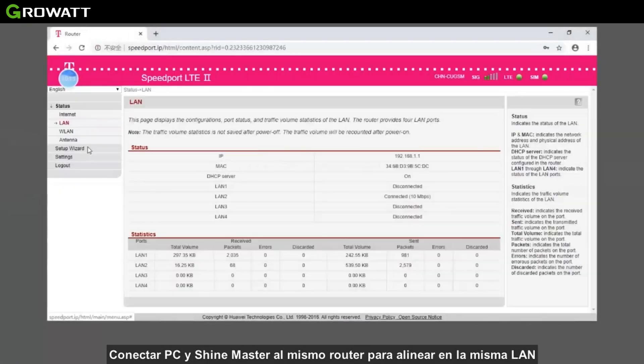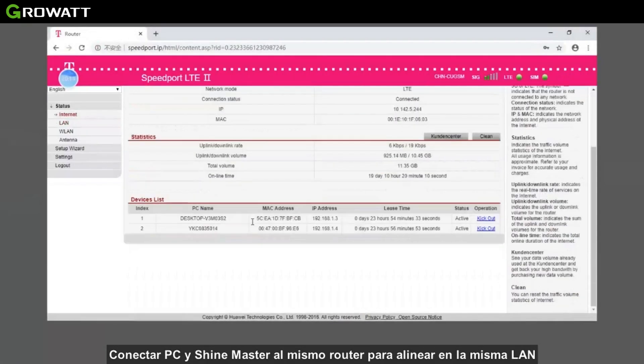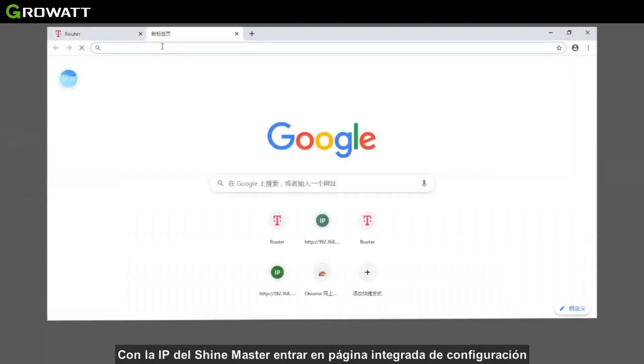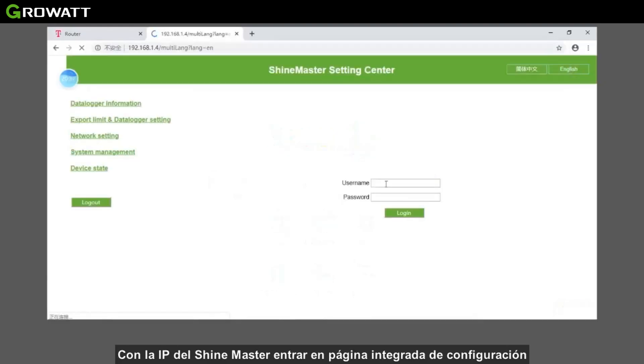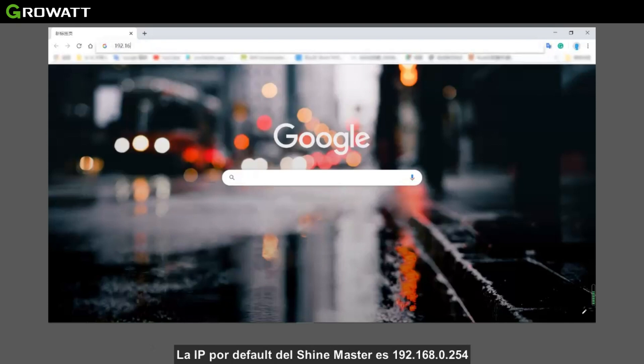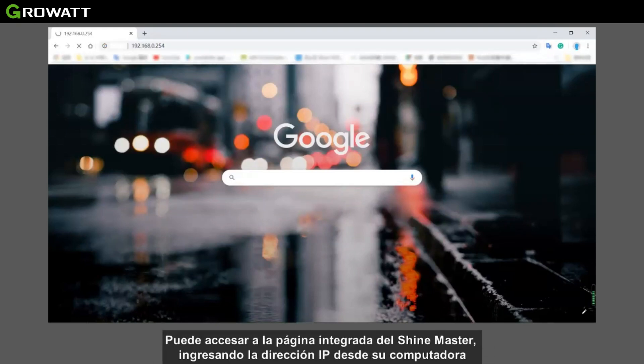For configuration of the monitoring module, connect the PC and ShineMaster to the same router so they are on the same network, then check the IP address of ShineMaster and enter it into the ShineMaster built-in page in your browser. Alternatively, connect the PC directly to ShineMaster via an RJ45 cable. The default IP of ShineMaster is 192.168.0.254, and you can access the built-in page by entering this default IP on your computer.